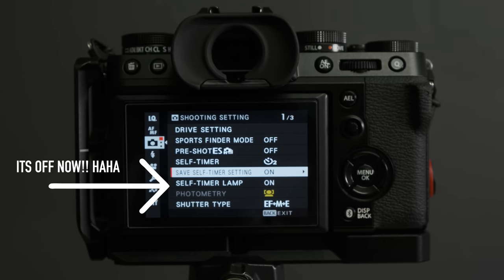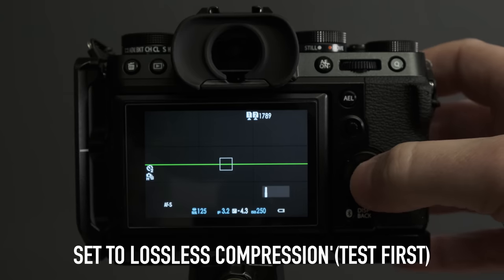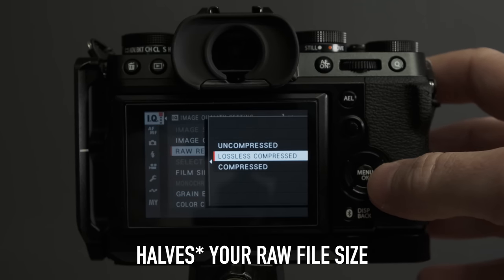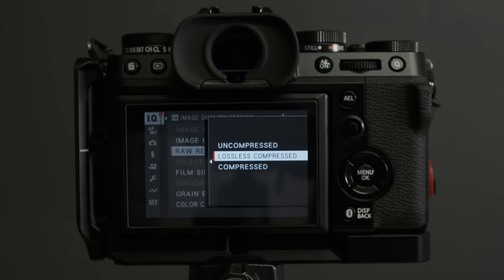Enable lossless compression — this is one of the first things I turn on. You get the same quality and the same RAW data as uncompressed, but with huge file size savings. I took about 1200 photos at a skate park and at 80 megapixels uncompressed that would have been catastrophic. With lossless compression they came down to about 40MB each. Do some tests to make sure you're happy, but I have no regrets with lossless compression whatsoever.